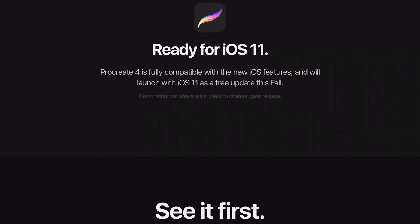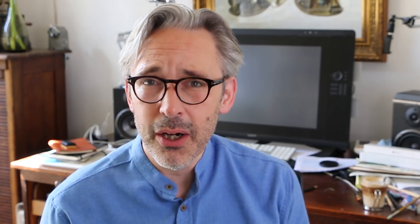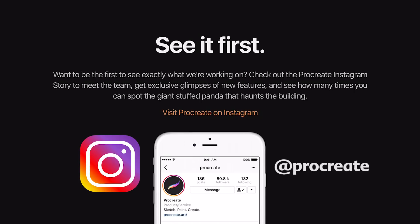I'm really looking forward to Procreate 4. It has been one of my favorite drawing apps — or, well, I see it more as a painting app. It's great that the guys at Savage Interactive are doing these great updates. I'll leave a link to their page, and you can also follow them on Instagram because they have Instagram stories and sometimes show new things they're working on for Procreate 4.